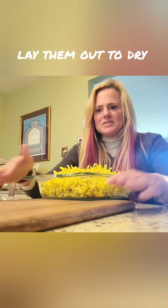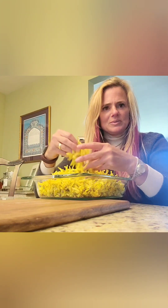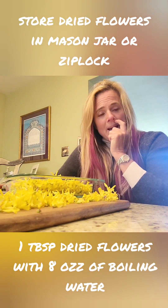Here we are in my dining room. I have my forsythia flowers and I'm going to spread them out on a board — I'll make sure to leave some space in between so that the air can get around them, and that's it. You just let them dry, and then after a week when they're all dry, put them in a mason jar or a Ziploc bag. Use a tablespoon of the flowers to eight ounces of hot water, let it steep for 10 minutes covered, and add some honey.